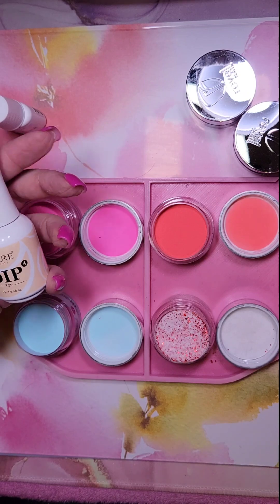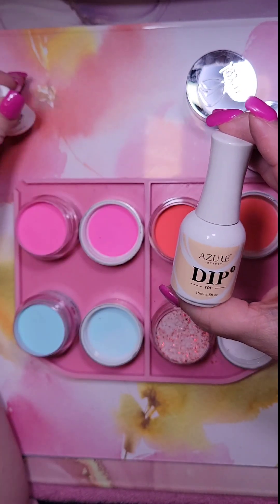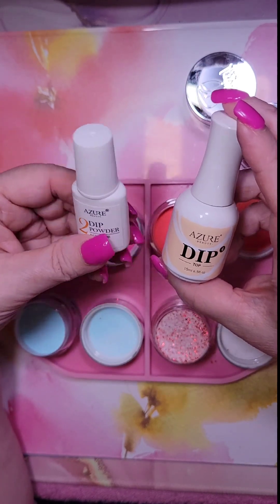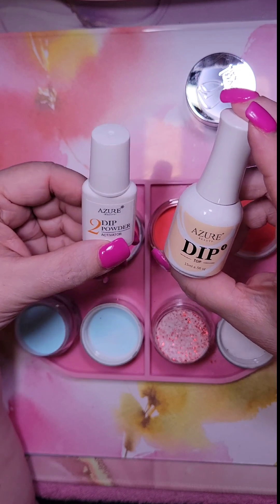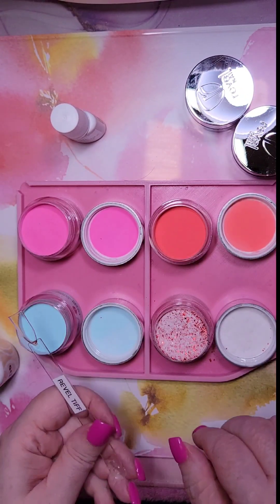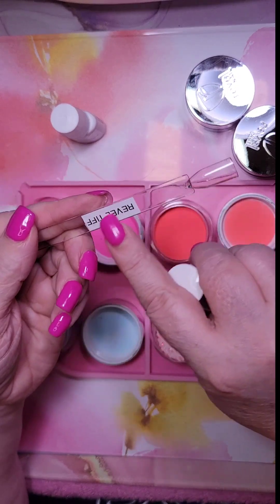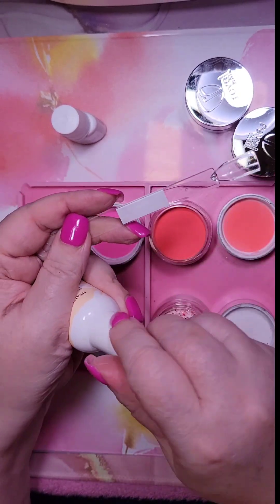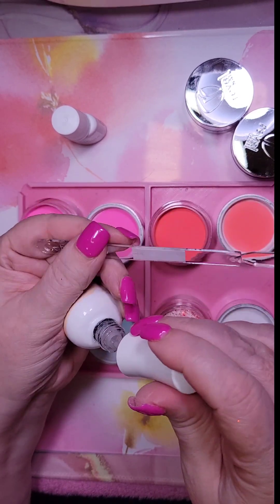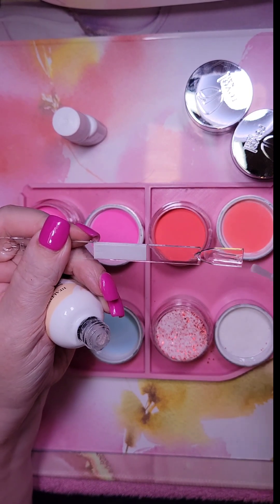Alright, let's get started. I'm still using the Azure dip — their top and their base is interchangeable, so hopefully we'll only need this and their activator. Here's tiff. I've already made my labels up — these are nine millimeters so they fit perfectly, unlike last time when I had my twelve millimeter ones and had to cut them down.